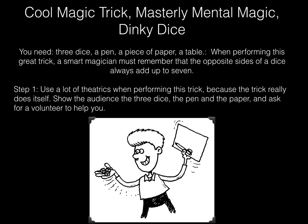When performing this great trick, a smart magician must remember that the opposite sides of a dice always add up to seven. Step one: use a lot of theatrics when performing this trick, because the trick really does itself. Show the audience the three dice, the pen and the paper, and ask for a volunteer to help you.